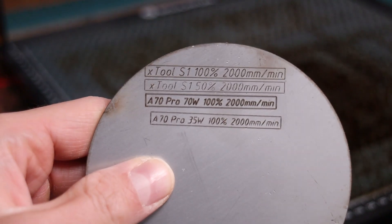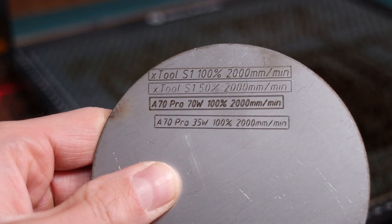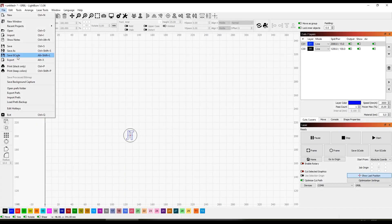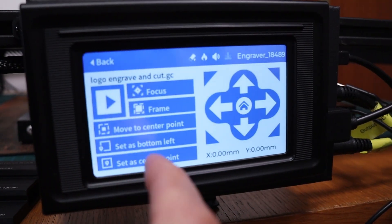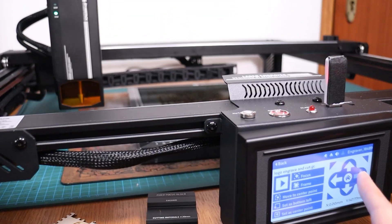I also engraved the same pattern on 35-watt mode to see how much thinner the engraved lines will be. The machine can also be used in an offline mode, engraving directly from the USB drive. Its touch interface enables you to perform all basic functions needed for engraving.